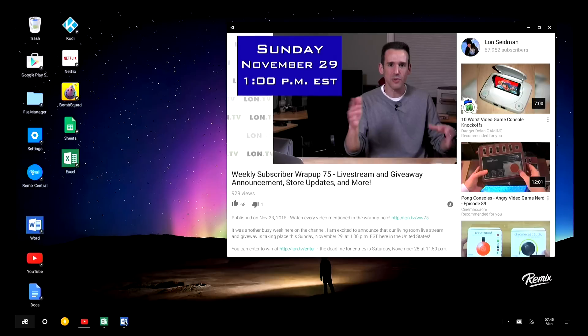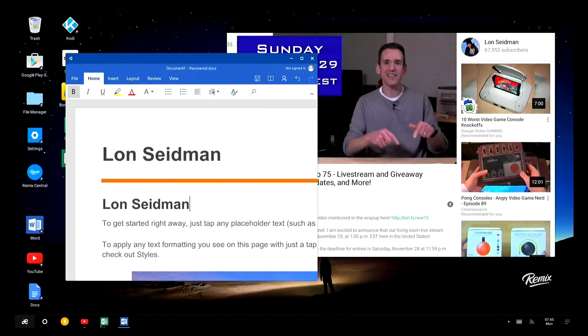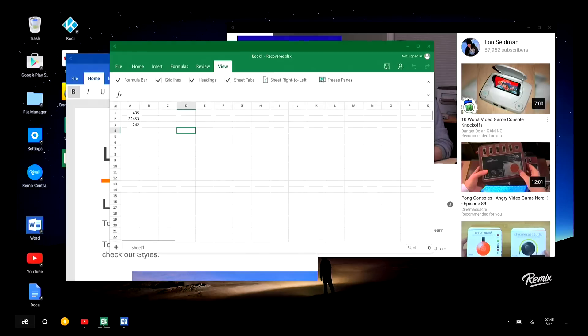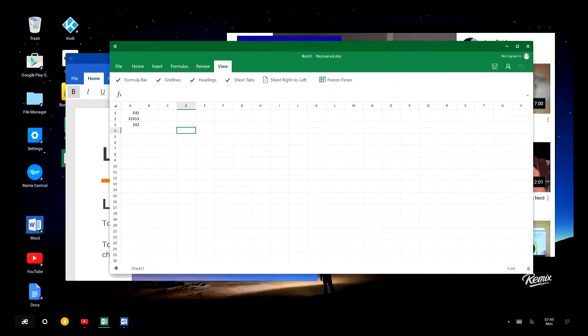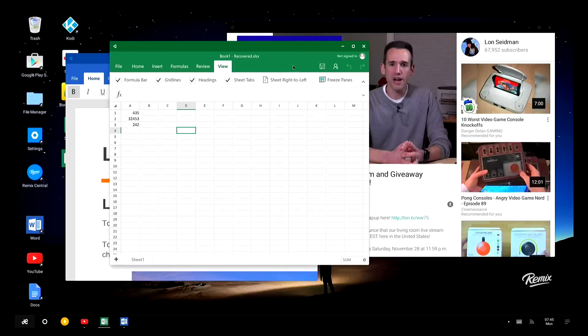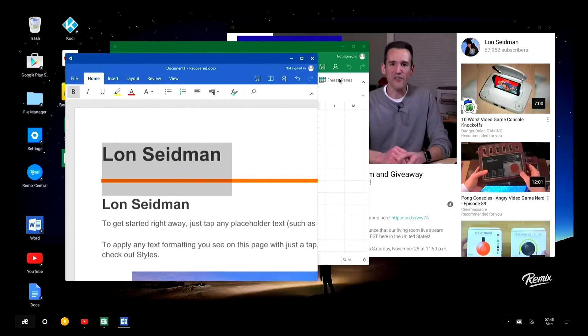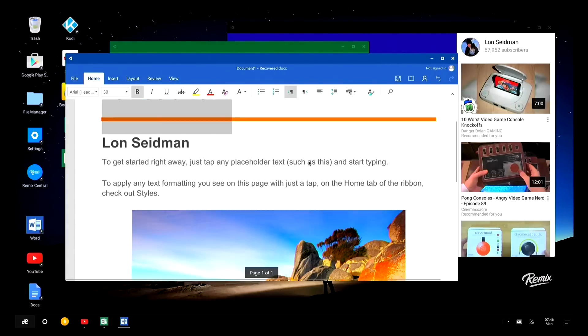Down in the taskbar I have two apps minimized that I can repopulate back to my desktop screen. I've got the Android version of Microsoft Word as well as the Android version of Excel, and I can resize these windows. What's interesting is that the Microsoft versions of spreadsheets and documents work better than their Google counterparts with this operating system. I have more flexibility resizing windows on the Microsoft version than I do on Google Sheets, which tends to make everything too large. You can see Word running here with a template, and I can scroll through and even add new text.